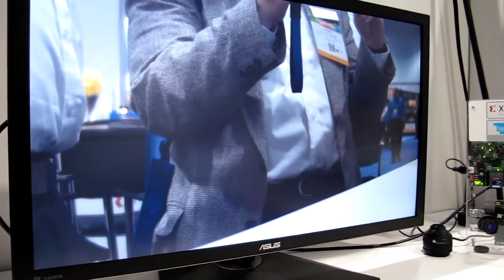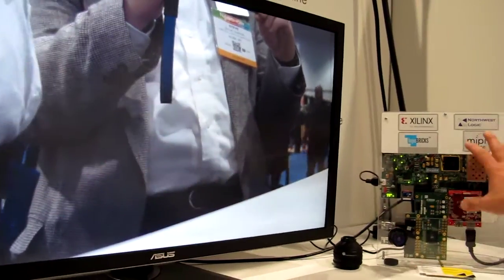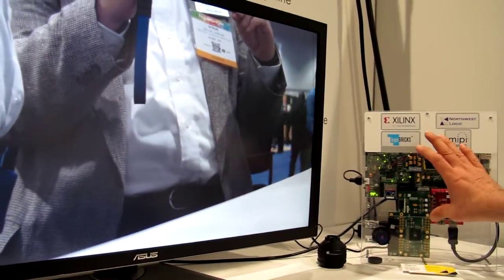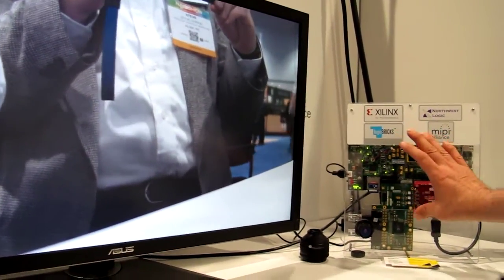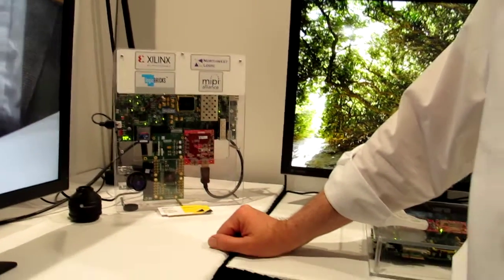So is this a 4K display? No, this is a 1080p display. So the scaling is also done here in the FPGA or in the Zynq? We scale it down to 1080p to show also the capability of an FPGA for scaling of such resolutions.